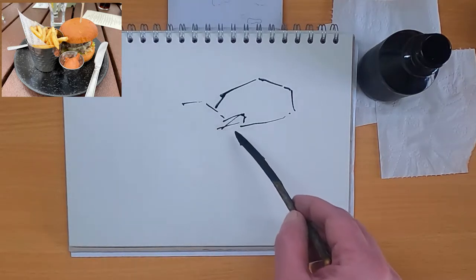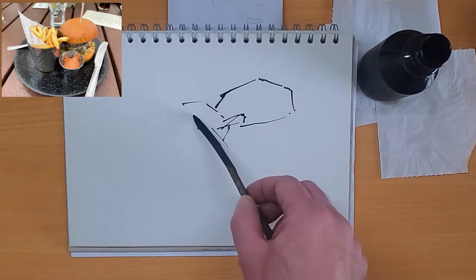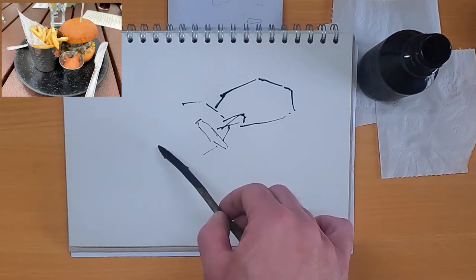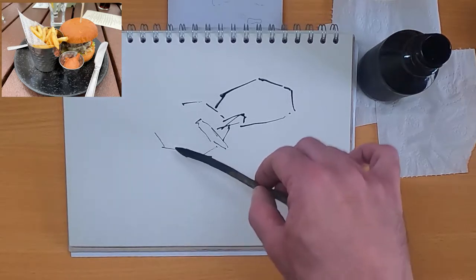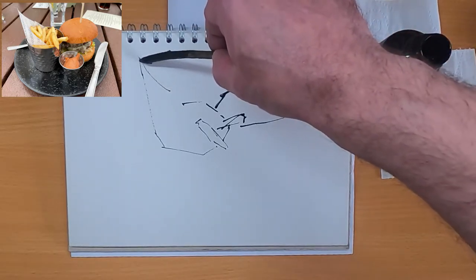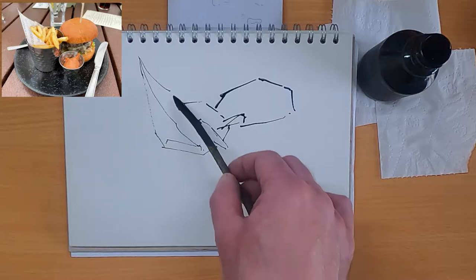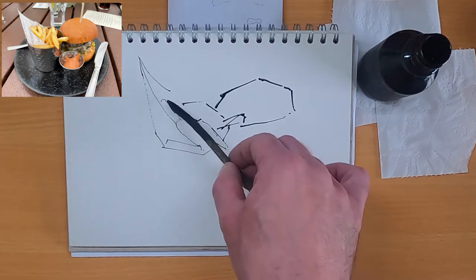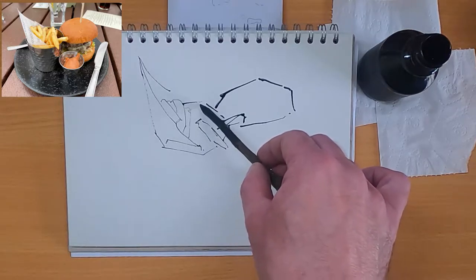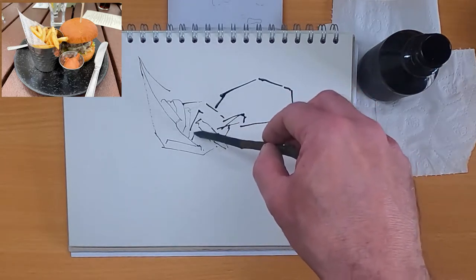I'm going to start putting the chips in now, trying to follow where they are but they're quite random, so just putting in marks really. Some of the pastel work I do will go over the top of this and hopefully make it make a bit more sense. This is the serviette that sits in the silver chip presentation vessel — a very posh way of describing it. Lots of random chip shapes going in, following the reference image but basically some random chip shapes.